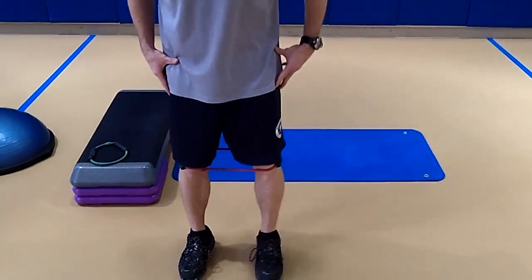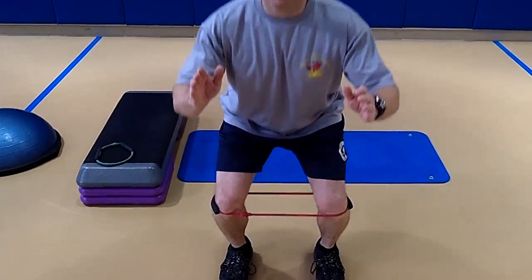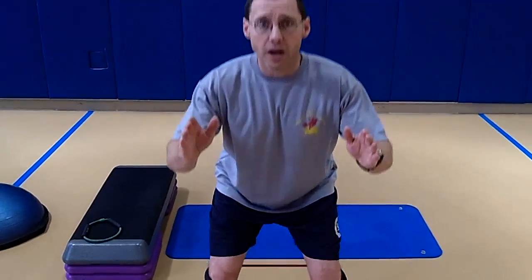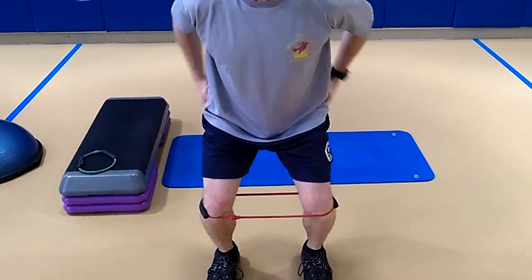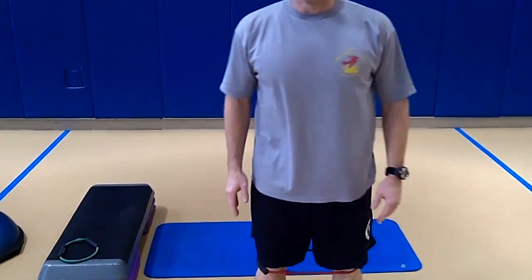It's just walking side to side. You can also leave the tube around your knees and do squats. As you're doing the squat, the tube is wanting to pull the knees in, and we have to resist that pull. As a result, the muscles in our hips and butt get more activated. So you can do squats or side-to-side walks with the tubes — both are great warm-up exercises for whatever else you're going to do that day. That's week four's exercise.